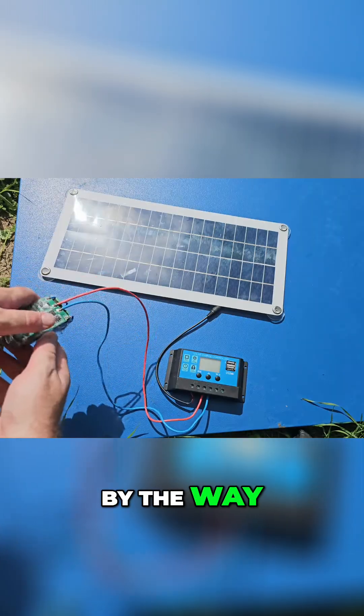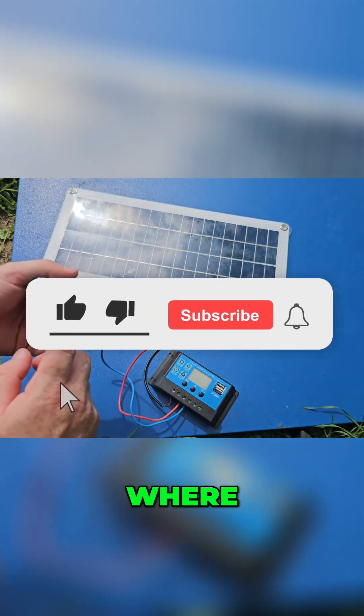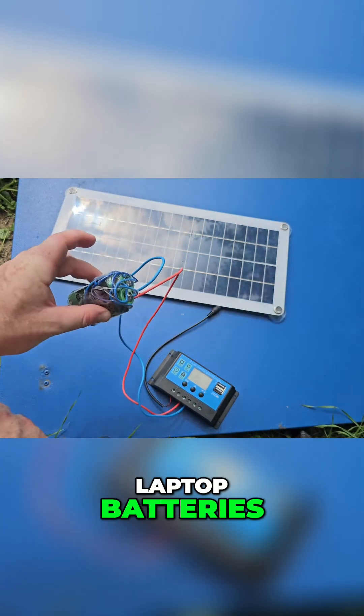By the way, subscribe to my channel if you're interested in my next video, where I will create our own battery power bank from dead laptop batteries.